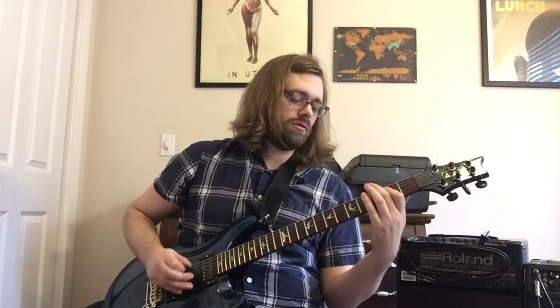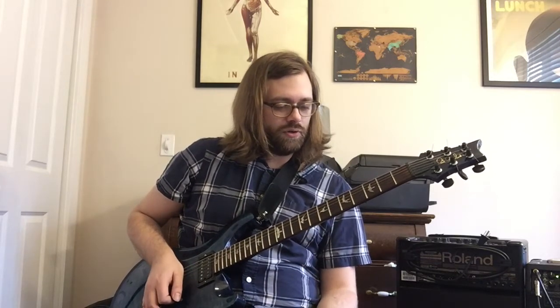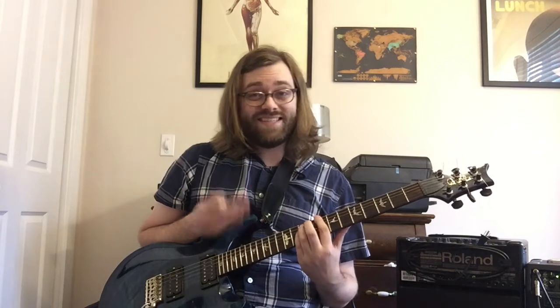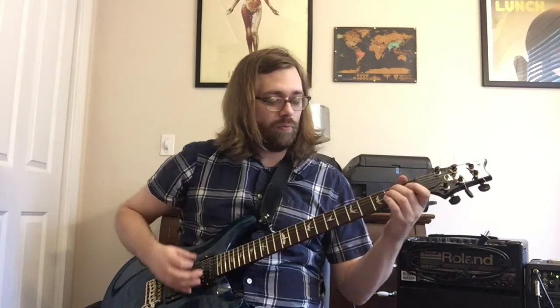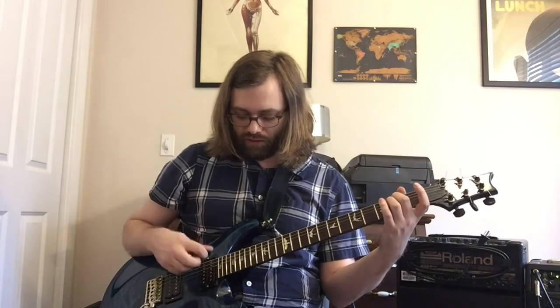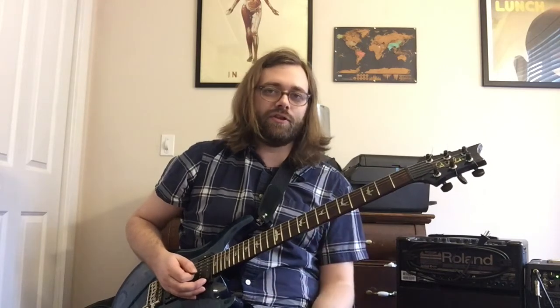The next thing is a variation on the first phrase. We're doing the A5 and C5 instead of the G this time, then coming back to the E5. I'm fretting this like an E minor chord because after we play the power chord, you're going to strum the two high strings. It's just a little easier on the left hand if you do it that way.